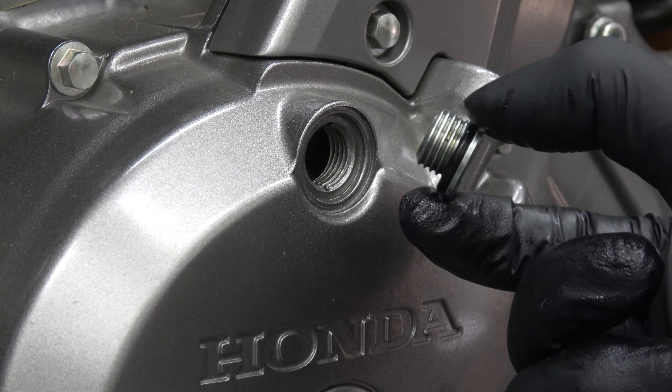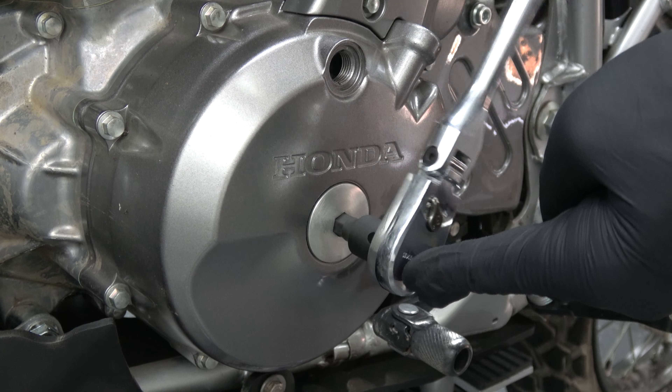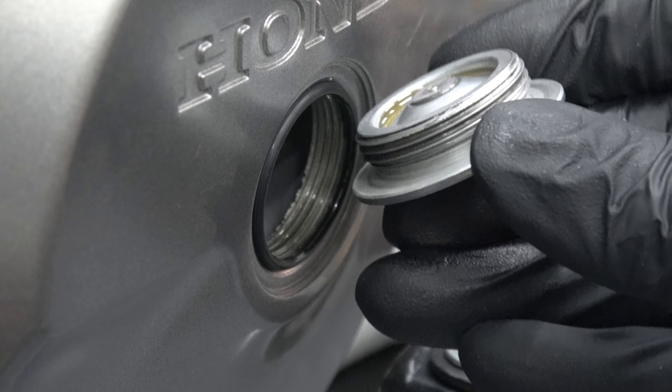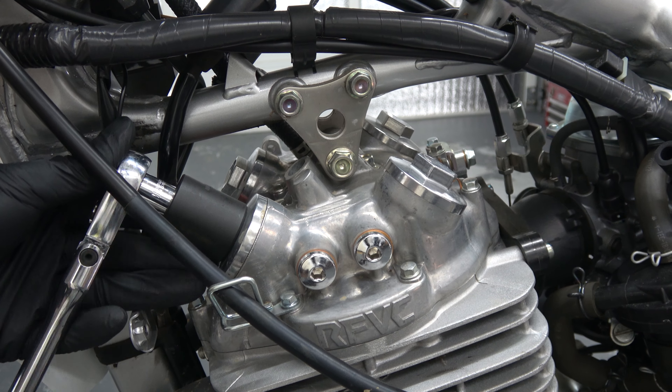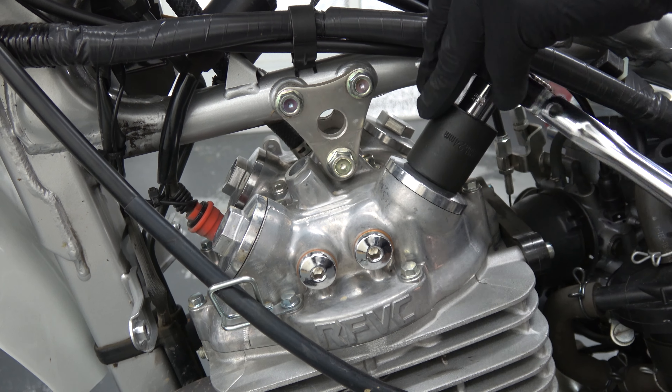Make sure the petcock is in the off position and remove the hose clamp. To make pulling off the hose easier, rotate first using pliers. Pull the fuel hose off and prepare a paper towel for a few drops of gas.